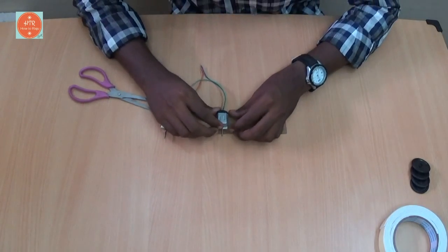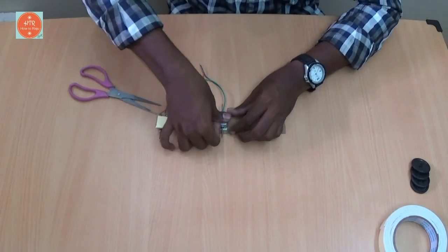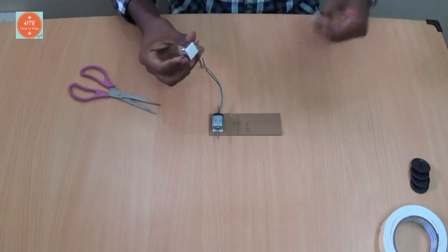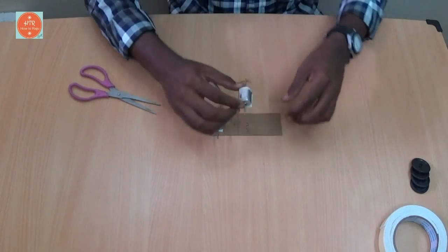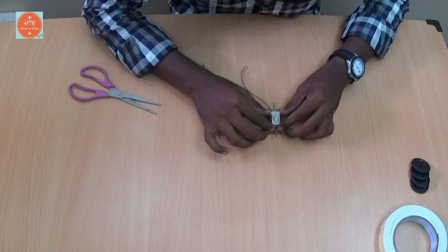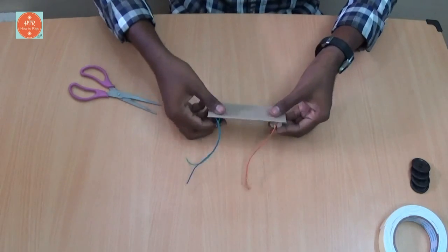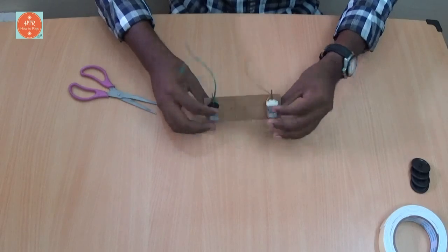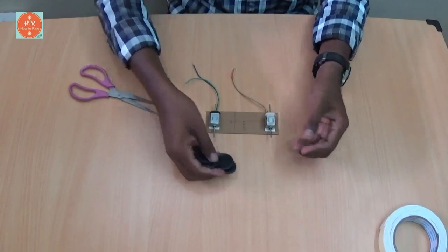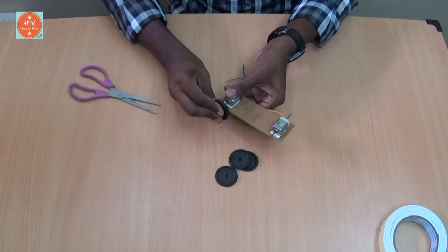Next, take the cardboard and place it like this. Fit the motor on the bottom of the side, center side. Fit another motor like this. Now take four wheels and place them on the two motors.